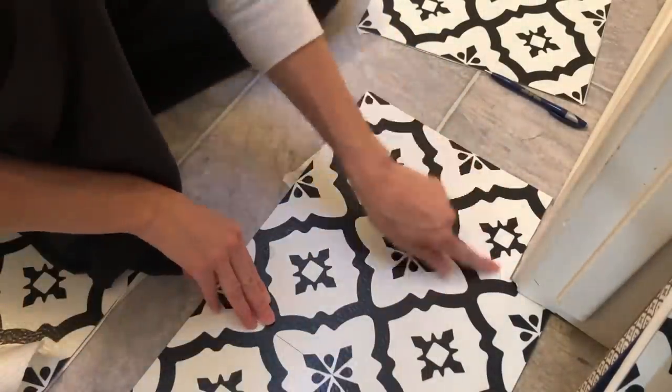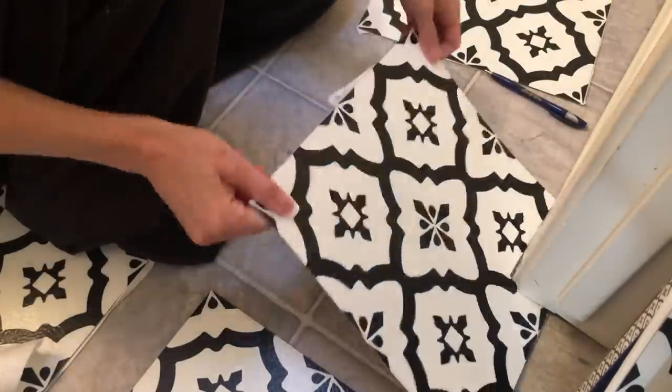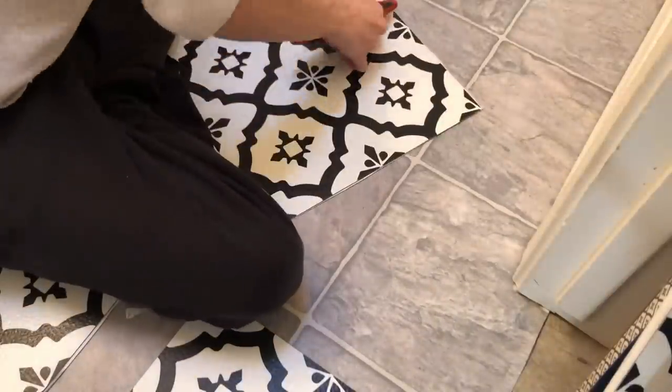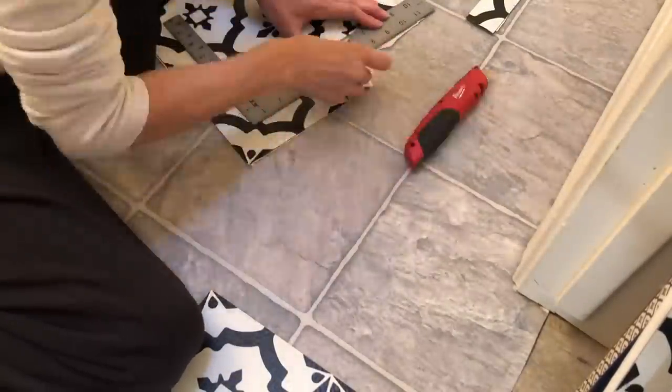I'm kind of a perfectionist, so these little gaps I wasn't really happy with. I kept taking the tile off and notching it out just a tiny bit more to make sure that everything was even and looked good.